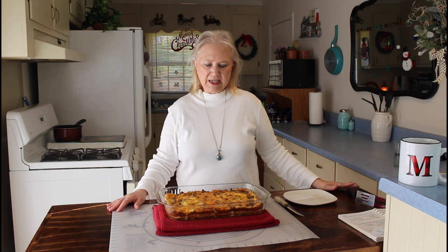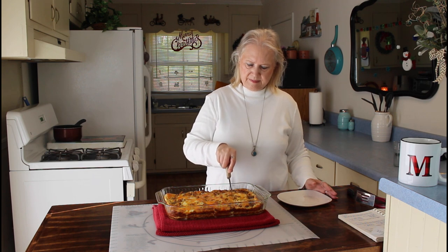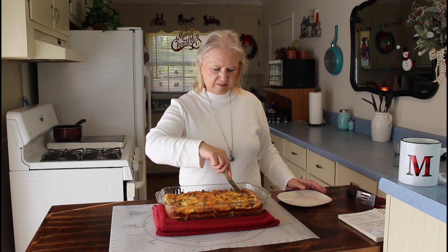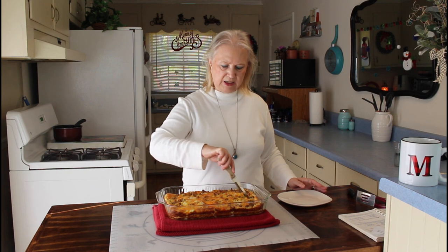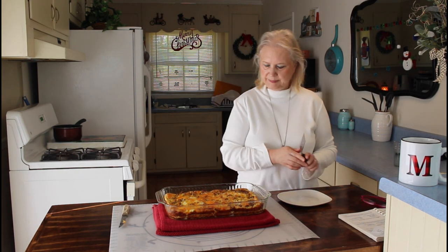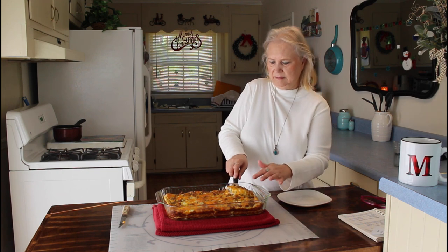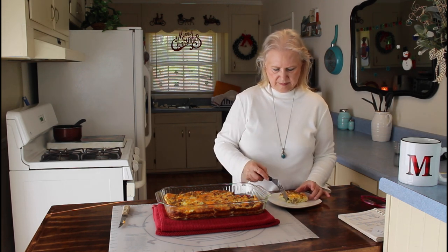Okay, my sausage casserole is done now. It cooked about 30 minutes, so I'm going to cut a piece of it and do the taste test. It got good and brown, so I decided to go ahead and take it out at 30 minutes. And that's what it looks like.